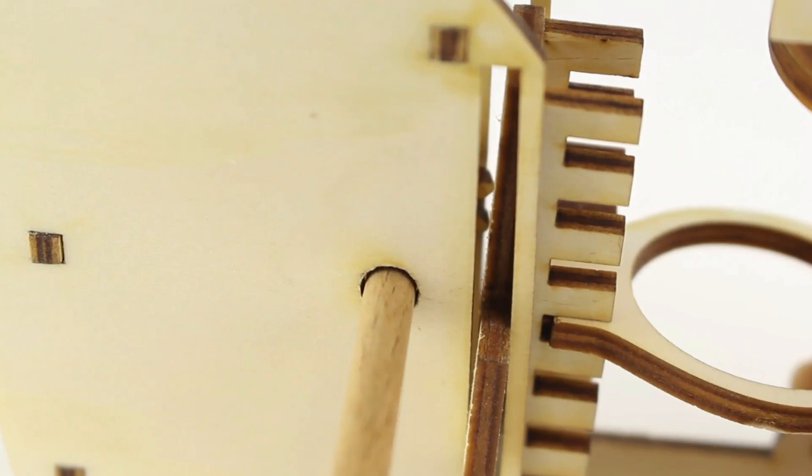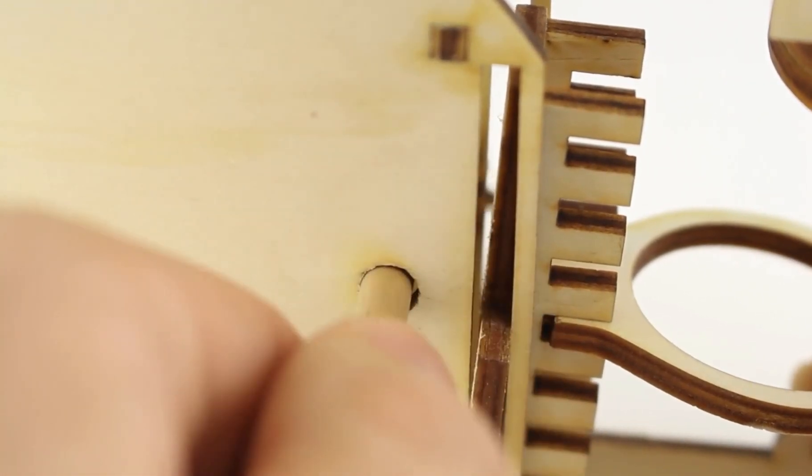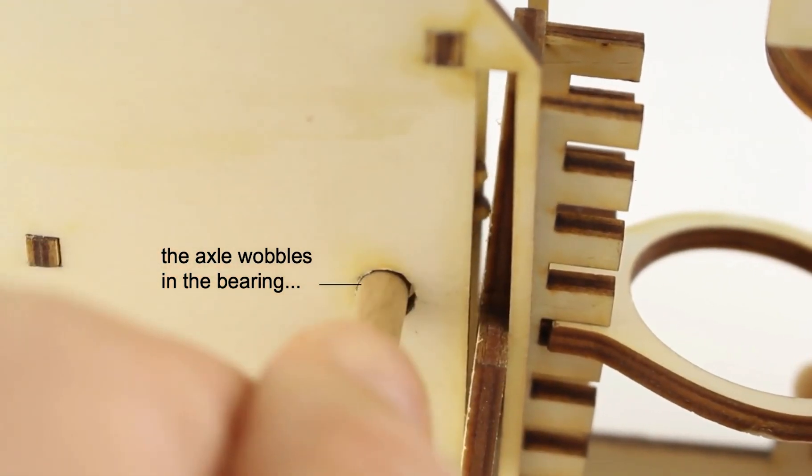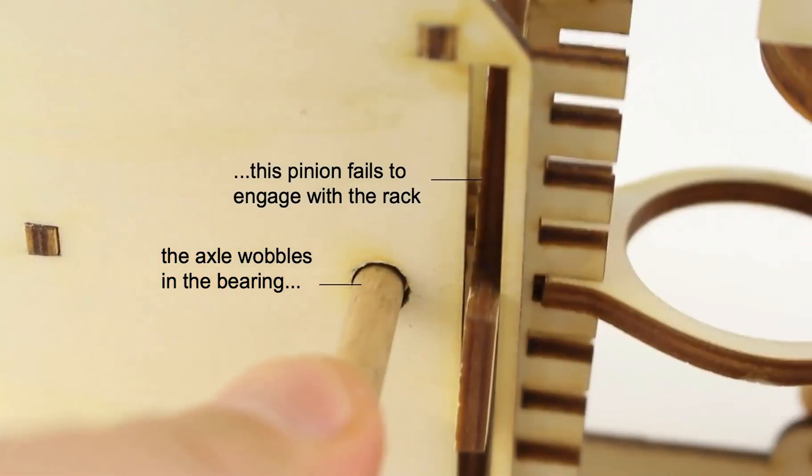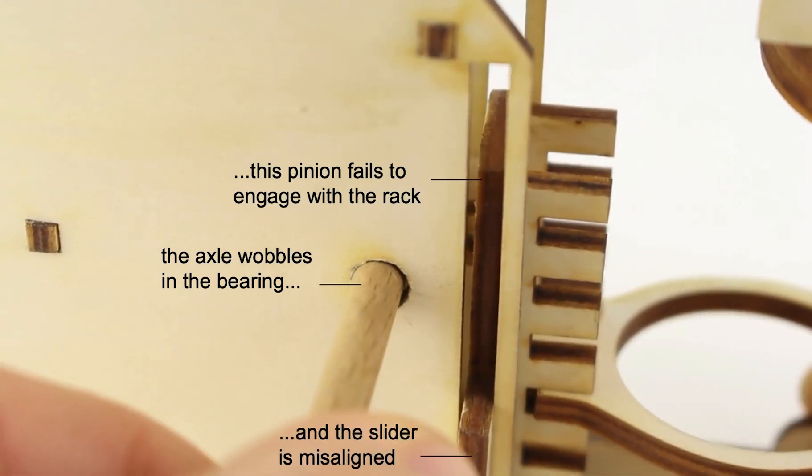Let's look at what happens when we add more kerf. The axle wobbles in the bearing, which causes the pinion to fail to engage with the rack and the slider to misalign as a result. So while people can download this model from the internet, ultimately it turns out to be useless as it simply does not work when fabricated elsewhere.